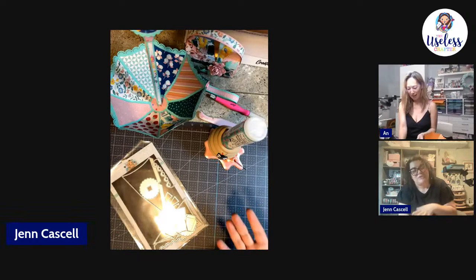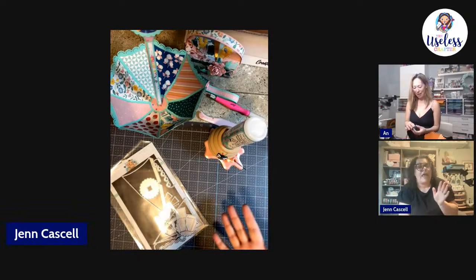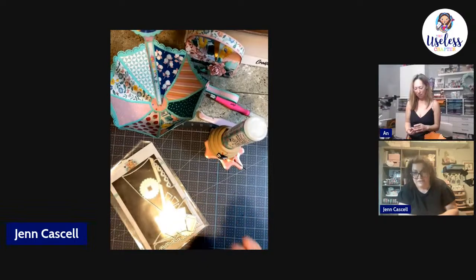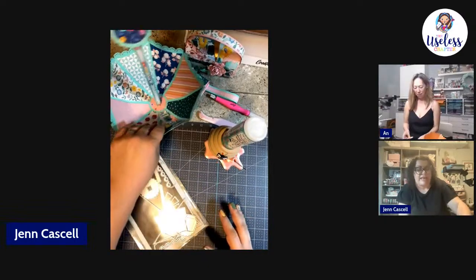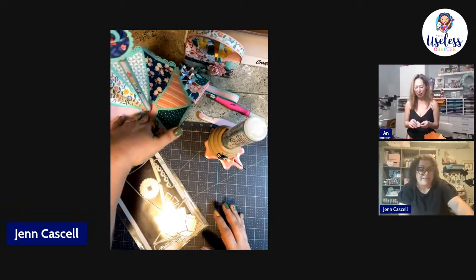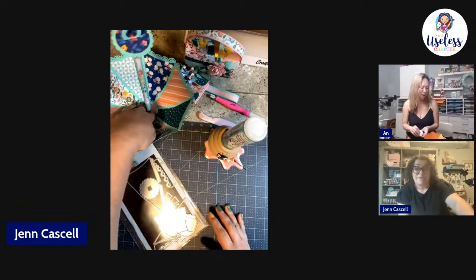I reached out to another design team member who had asked Erica what it was, and I got one of the pictures Erica had taken of her original umbrella. I was going to make a messed-up carrot — too funny!